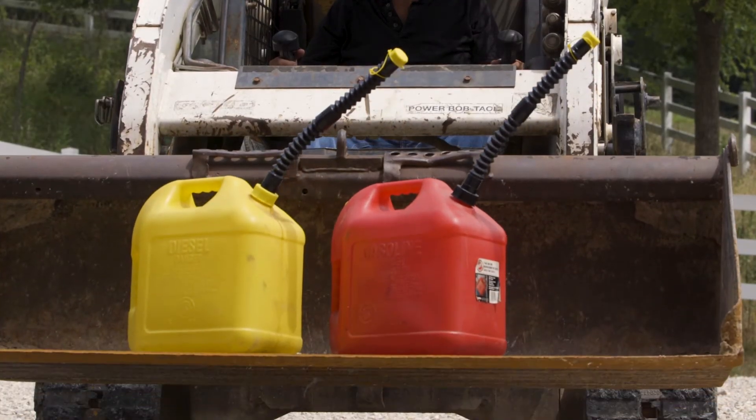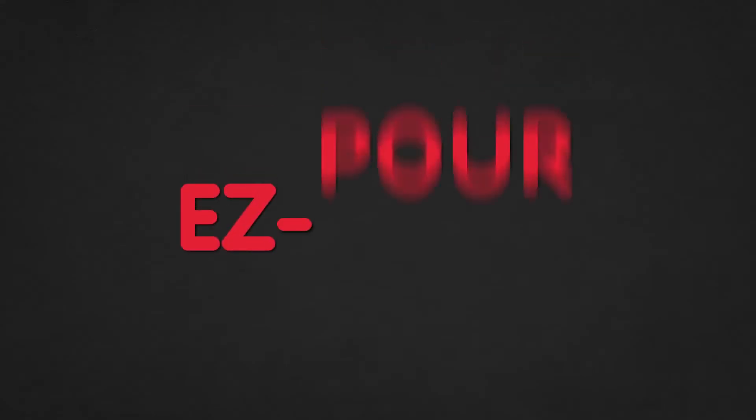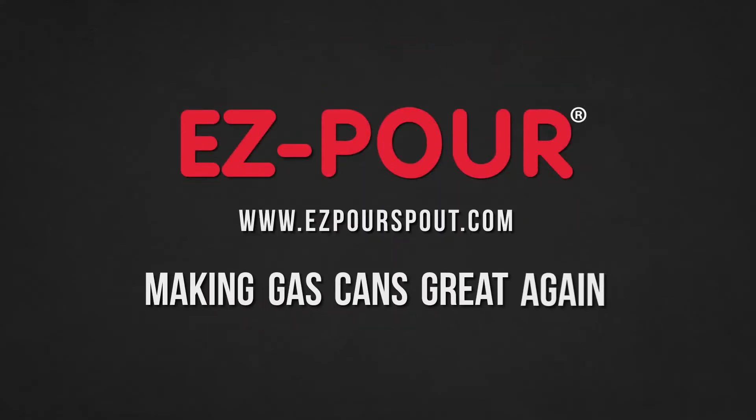To learn more and purchase yours, visit EasyPourSpout.com. EasyPour, making gas cans great again.